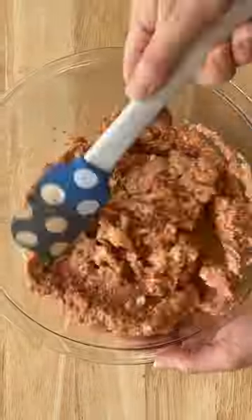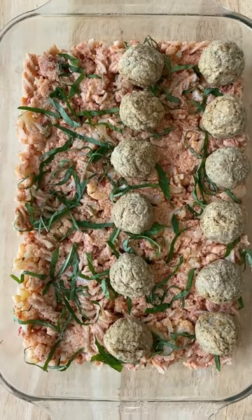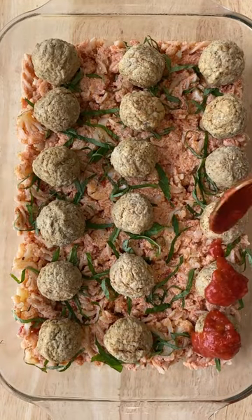Toss that all together and spread it into a baking pan along with some basil. Here come the meatballs — you can make these with lean beef or just use pre-made meatballs from the market. No shame in that.